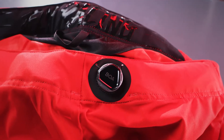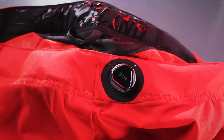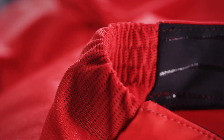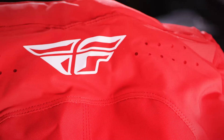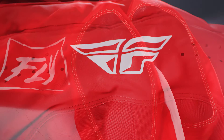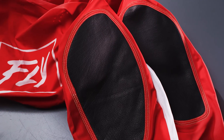The BOA fit system located on the front of the pants provides a lighter and faster zipperless entry, with a wider range of adjustability. Four-way stretch panel construction for maximum comfort and movement, and leather heat shield panels with DuPont Kevlar stitching.